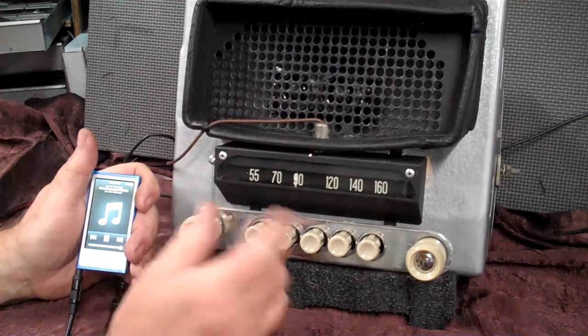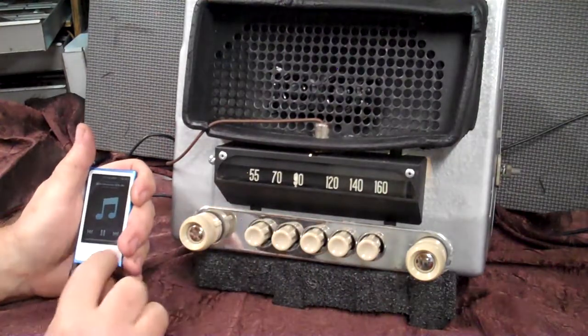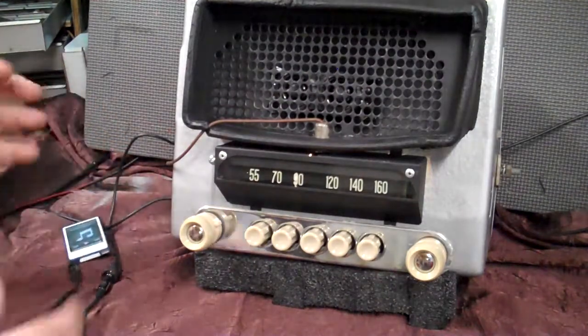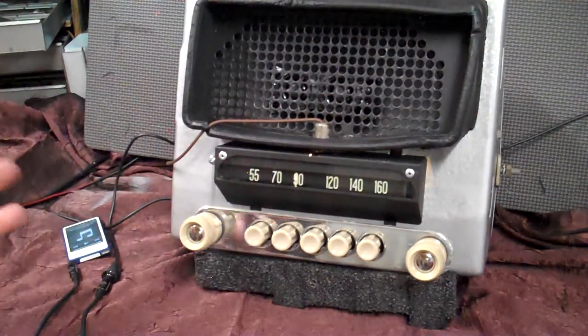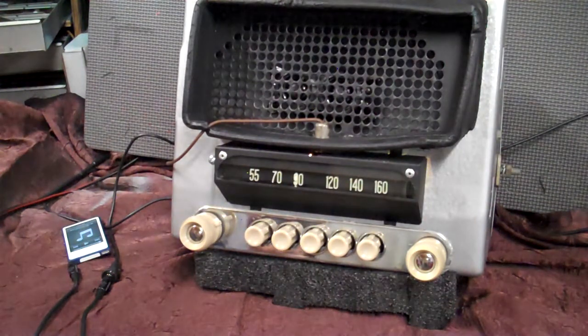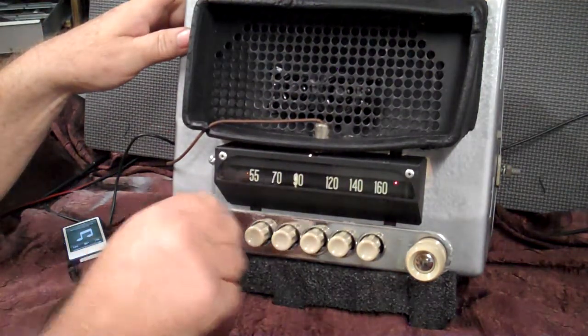Whenever you take any device you have on auxiliary and the little LED light is green, all you do is simply turn your device off. In 20 seconds the radio will go back to where you had it, which is FM. During that 20 seconds, if you don't want to wait, you do the same thing as if you're going to AM radio — just turn it off and right back on, and it remembers where you're at. Back on FM.